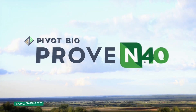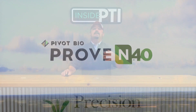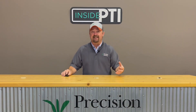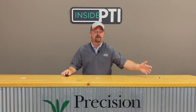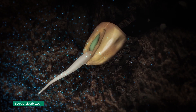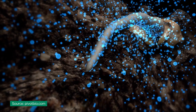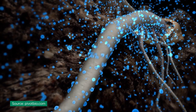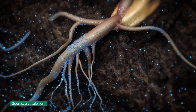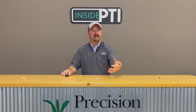Today I'm going to spend specific time talking about Pivot Bio's Proven 40. As a company, Pivot Bio is on a mission to replace synthetic nitrogen fertilizer — in other words anhydrous ammonia and UAN — with microbes that adhere to the plant's root system to feed the crop. Nitrogen-producing microbes are applied in-furrow at planting time, and these microbes colonize the root system, grow, and try to feed the plant with nitrogen.